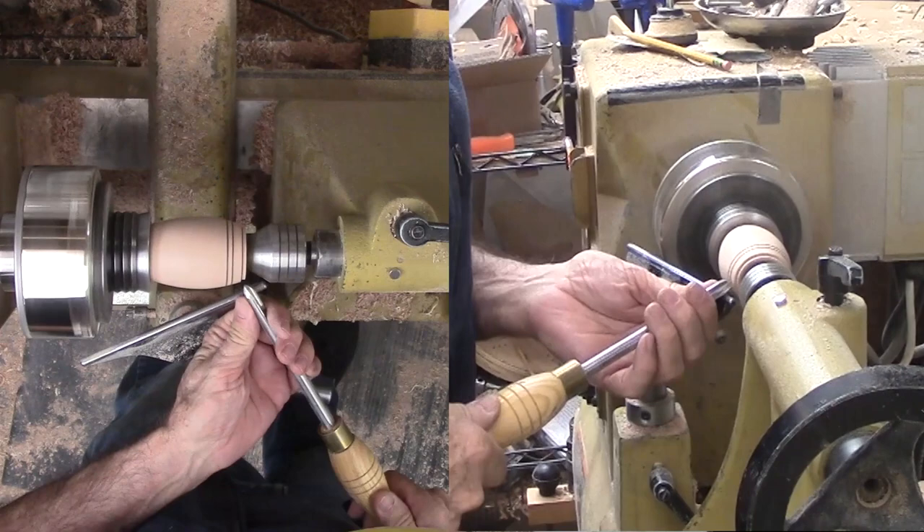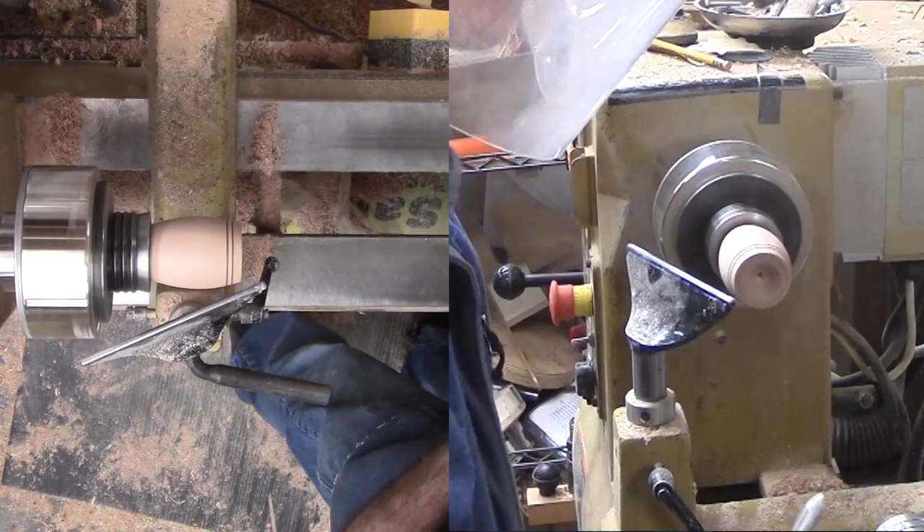After the glue dries, I can trim back the excess wood at the funnel and re-sand the bottom.